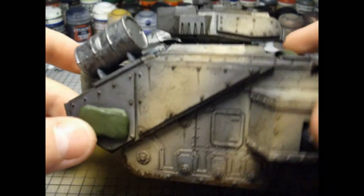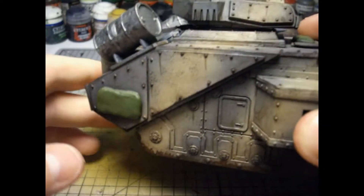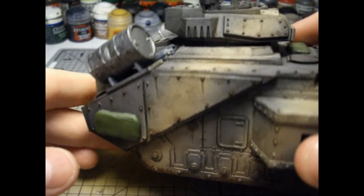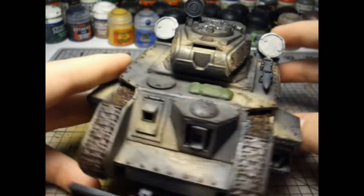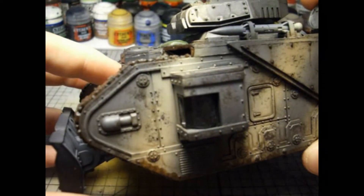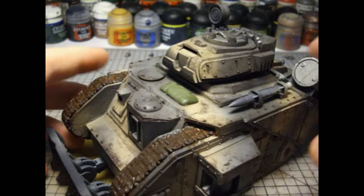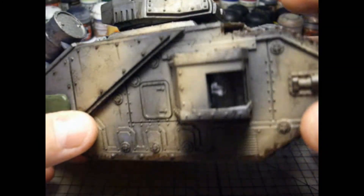I've also added these water stains where rust has collected and rain has washed it down. After that was all dry I went in using a sponge and Vallejo Model Color German Black Brown, and went over all the edges and gave it a very nice weathered look.